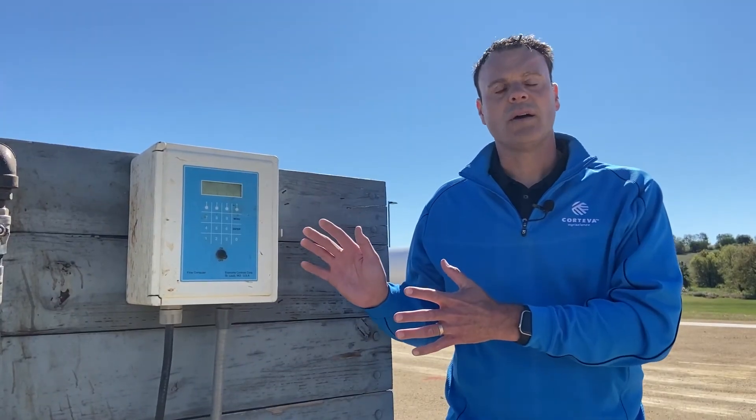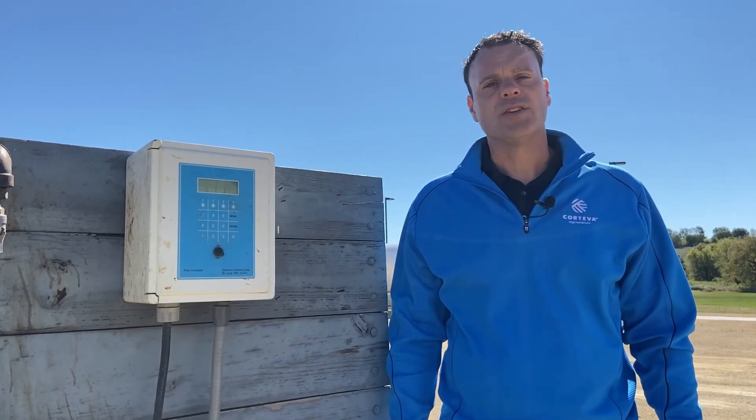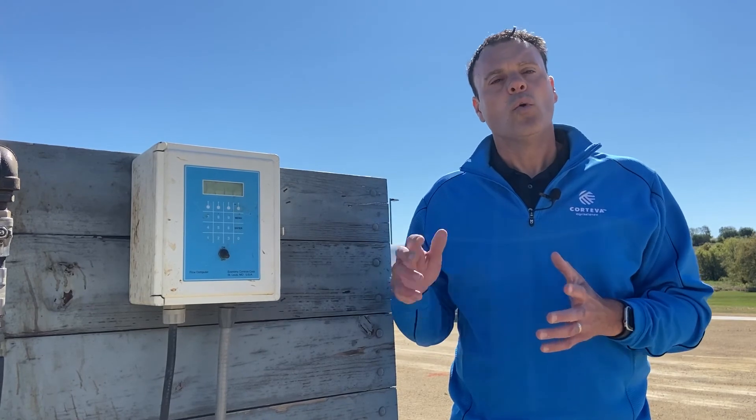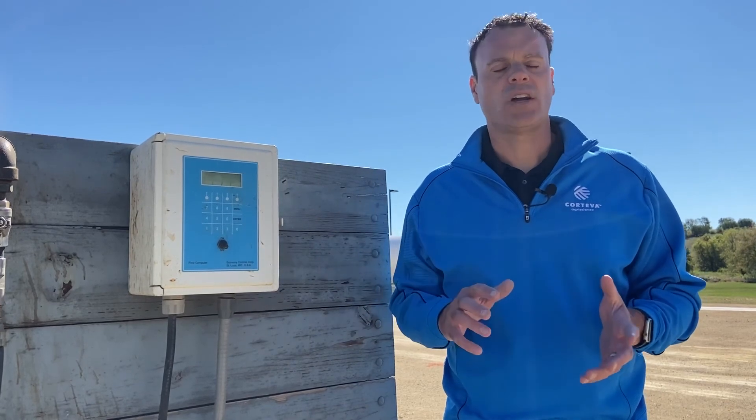Here's a close-up of the head of the Economy Controls NSERV pump — very simple operations. This pump is set up so you program in how many gallons you want to pump, start the pump, and once it's pumped the selected number of gallons, the pump shuts off. That's a very nice feature of this pump.